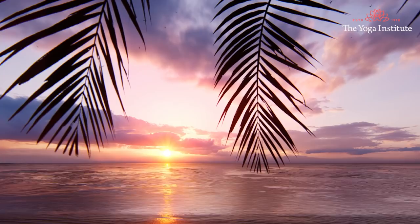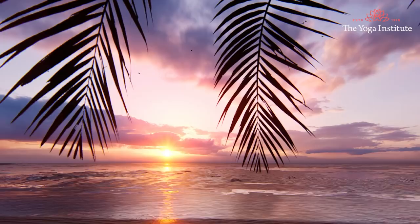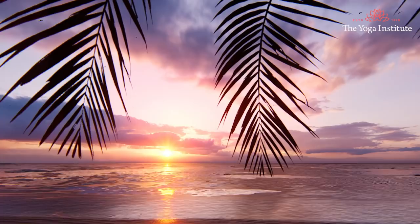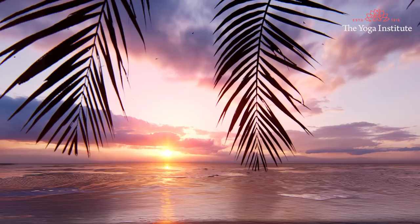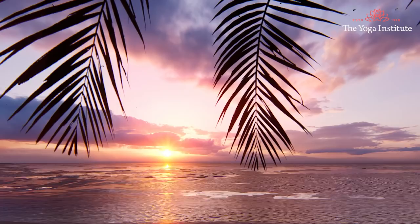Keep your eyes open at this stage with a soft focus at any point in front of you. Keep gazing at that point until you feel you are ready to close your eyes whenever it feels naturally comfortable to do so. As you close your eyes, direct your attention to your breath.